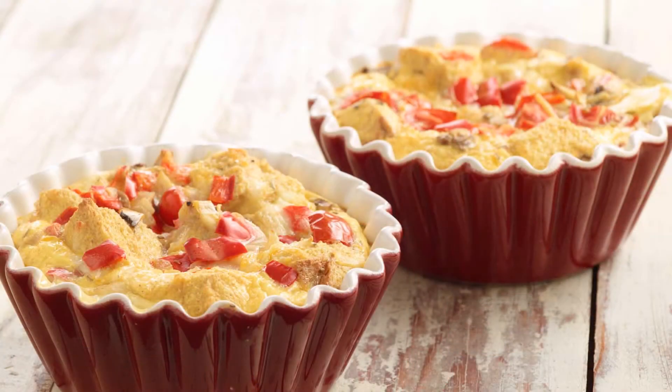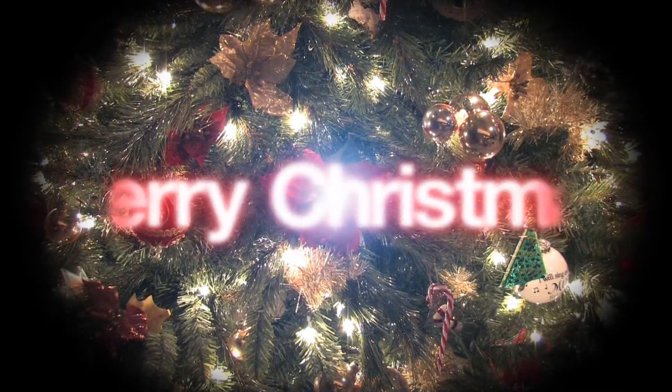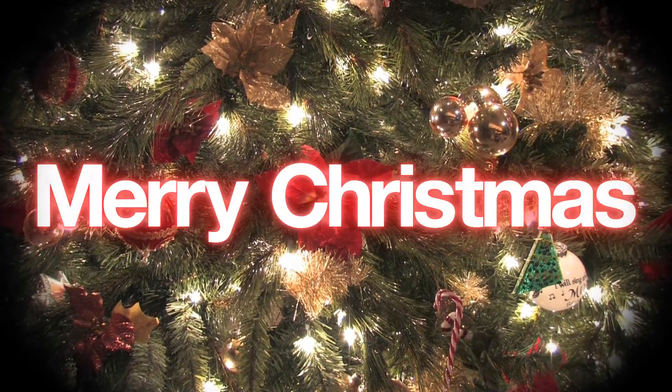You can find this breakfast casserole and other Christmas recipes in the December issue of Celebrate Cooking, available online and free at all Brookshire stores. From all of us here at Brookshire's, we'd like to wish you a Merry Christmas.